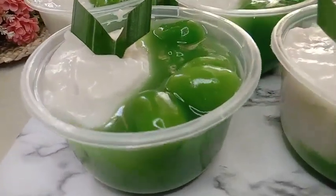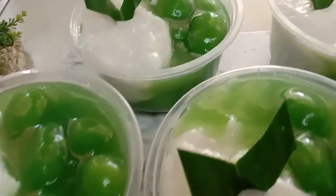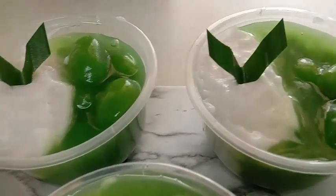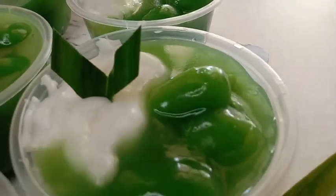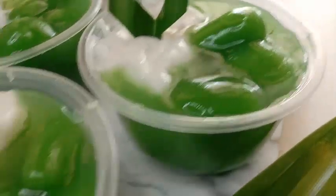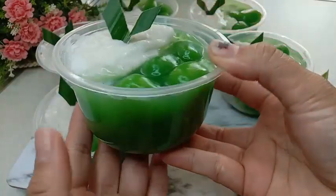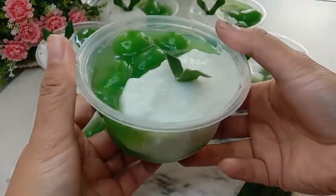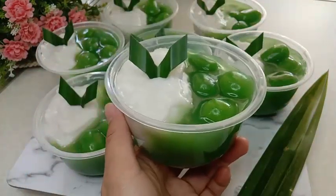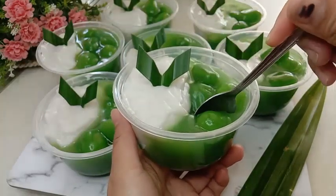Assalamualaikum, hai mams, balik lagi di YouTube channel Dairi Dapur Wika. Video kali ini saya bikin bubur sum-sum biji salak pandan. Ini rasanya enak banget, apalagi dinikmati dalam kondisi dingin. Cara membuatnya mudah sekali dan bahan-bahannya juga simpel banget. Penasaran gimana cara saya membuatnya? Tonton terus videonya sampai habis.